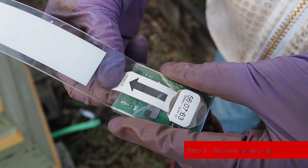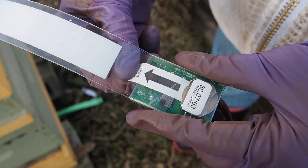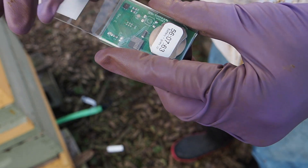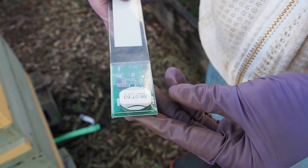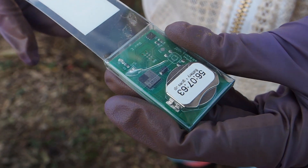Now we're going to take our BroodMinder strip and remove the strip from the battery. That will activate the battery and start the sensor. After a few seconds, you'll see a light blinking to let you know that it's working.